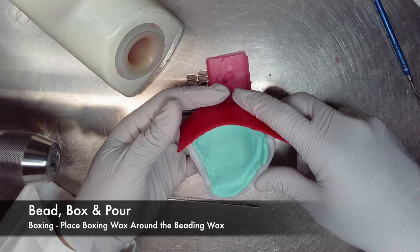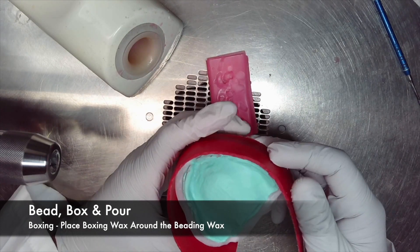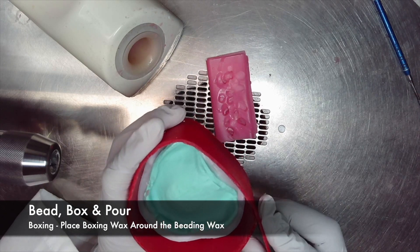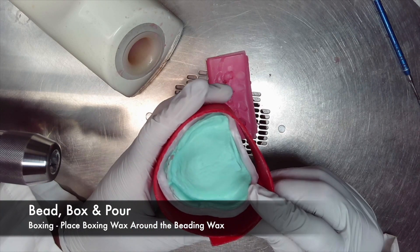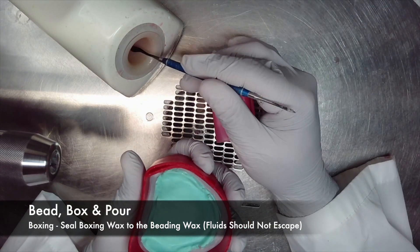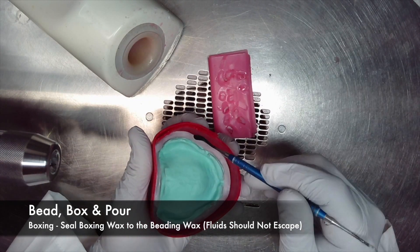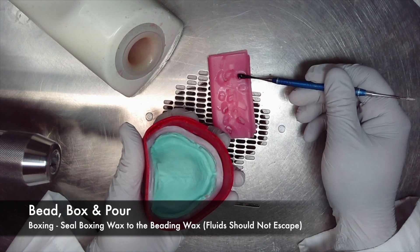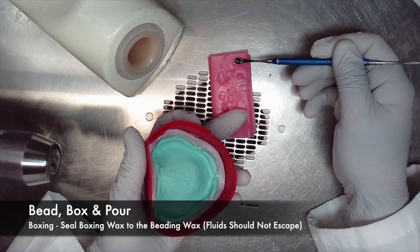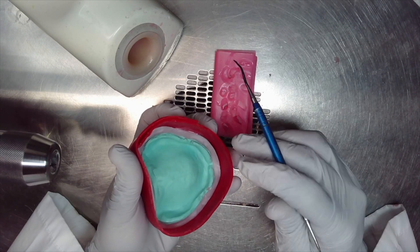Be sure to seal the bead wax around the borders. With the bead wax placed properly, it is now time to perform the boxing procedures. Place boxing wax around the beading wax and be sure that it is adapted firmly. Remember that the purpose of beading, boxing, and pouring is for uniform thickness of the model and proper thickness of land areas. Once the boxing wax is secured around the entire impression, be sure to seal the entire seam from the bead wax to the boxing wax so there are no fluids that can escape the seal.